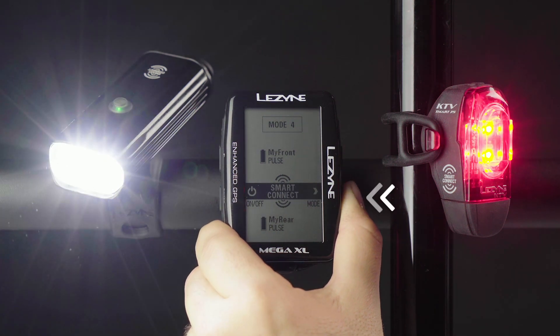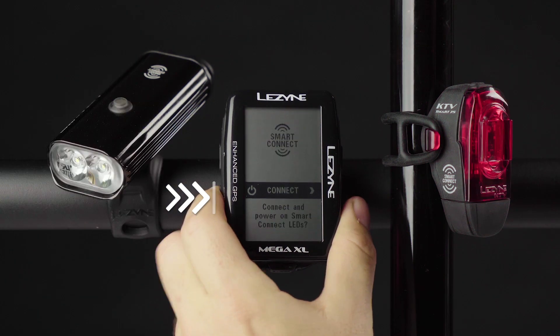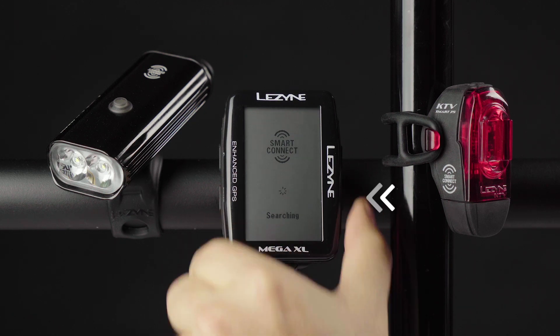Use the Enter button to power off the LEDs. Press and hold the Enter button for two seconds to turn off your Smart Connect LEDs. When powered off, the Smart Connect screen will ask if you want to connect and power on Smart Connect LEDs. You can press the Lap button to reconnect your lights.